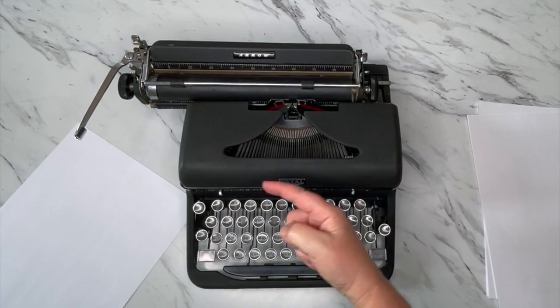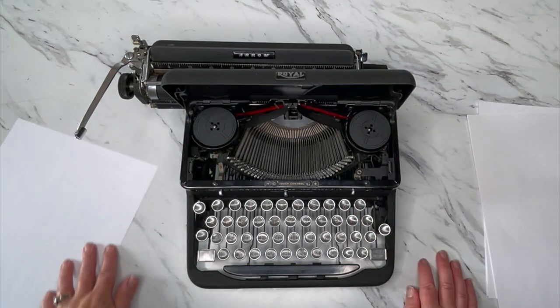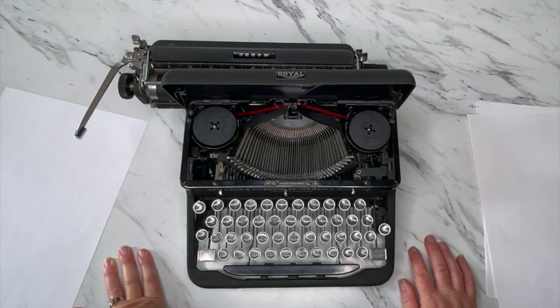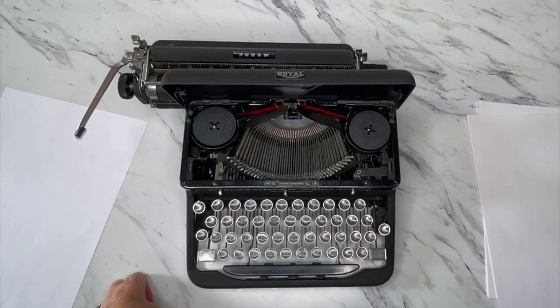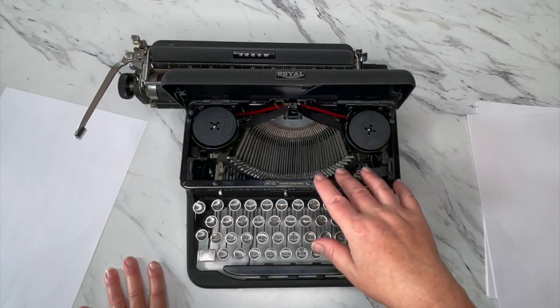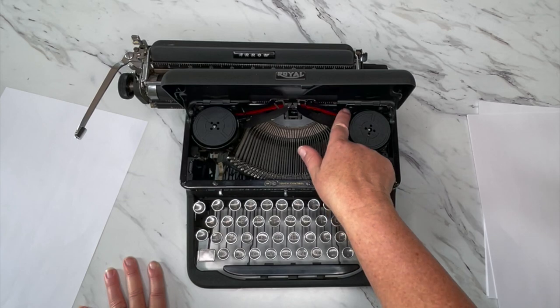Let's open up the top — to do that I'm going to move the carriage to the left and pop it open. Inside you'll see the spools. This typewriter did not come with the original spools, so we put in a universal ribbon — a two-inch spool with a half-inch ribbon. If you need ribbons for your typewriters, go to our website at jotandtittletypewriters.com. We have a couple of options. If you have the original spools and want fresh ribbon, go to our custom ribbon option — you can send us your spools, we'll wind fresh ribbon on it and mail it back. You'll also find a photo of this whole area in the product listing to see how the ribbon is threaded.